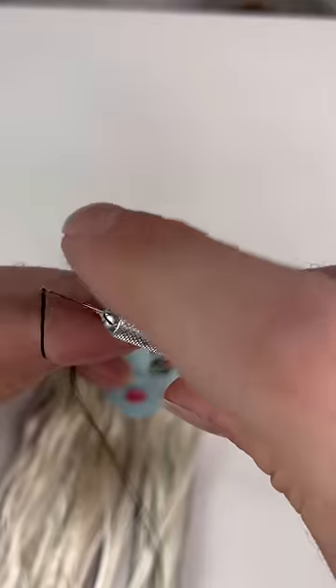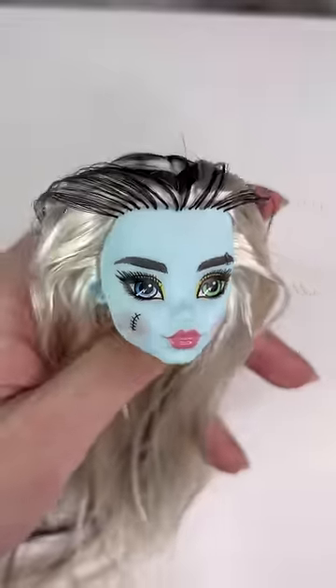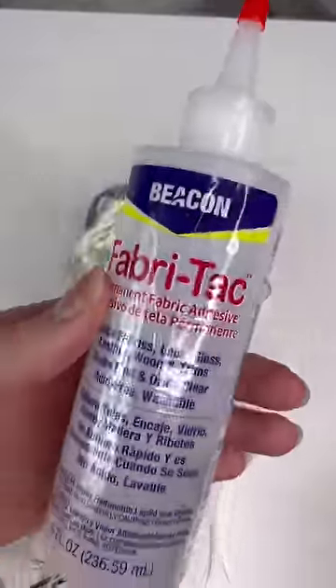Now we can start rerouting. I'm only using black on the hair light, and then I'm filling in the big gaps with some blonde hair. After I do all the rerouting, it's time to seal the hair with some glue.